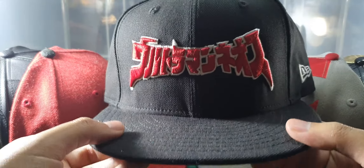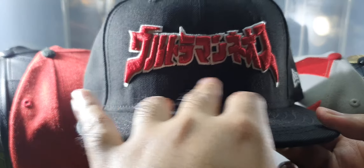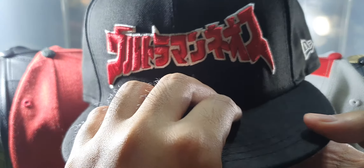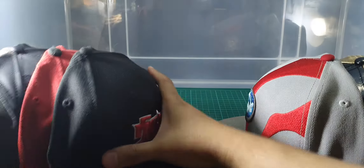And lastly, another Ultraman character cap. In front you can see the Ultraman logo written in Japanese. Here's the left side with the New Era logo. At the back there's a face of Ultraman. Here's the right side, top, and bottom side.